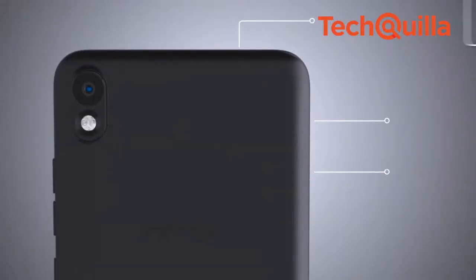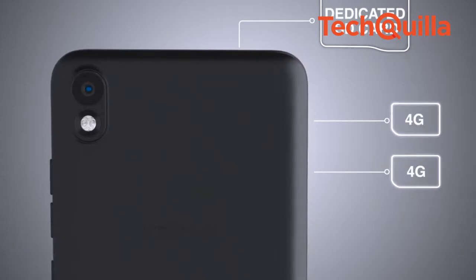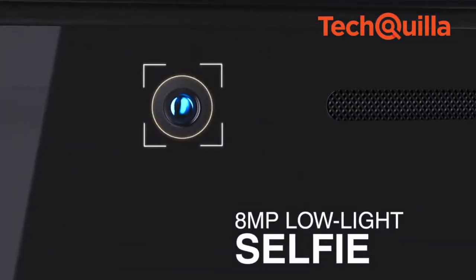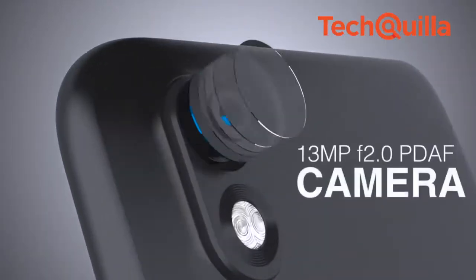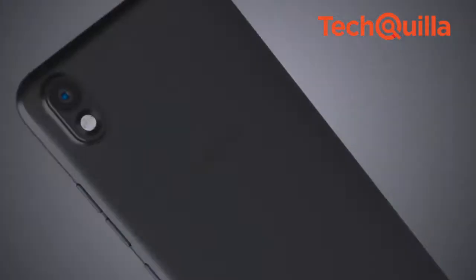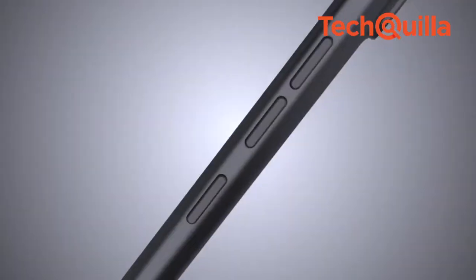The phone can enable two 4G SIM cards active simultaneously. The device offers an 8MP low-light selfie camera with dual LED flash and f/2.0 aperture, and a 13MP PDAF f/2.0 main camera with LED flash.